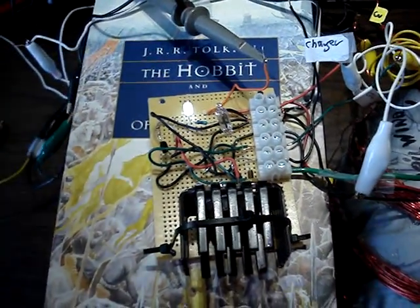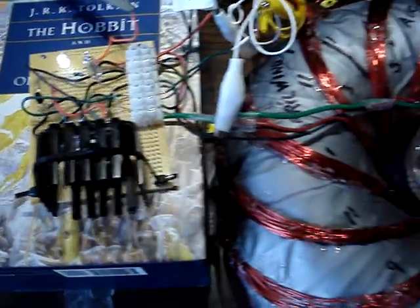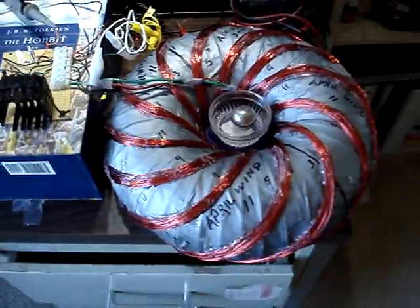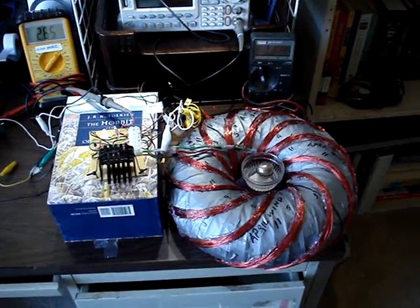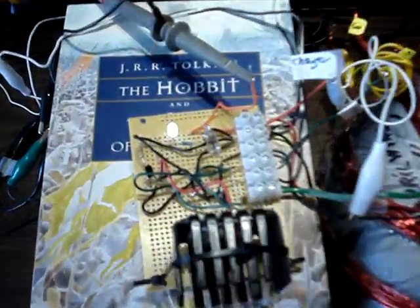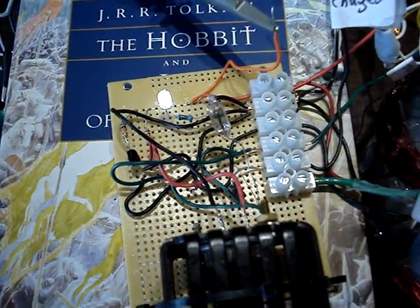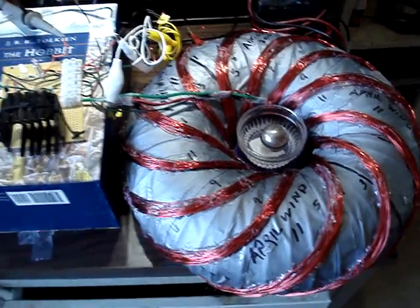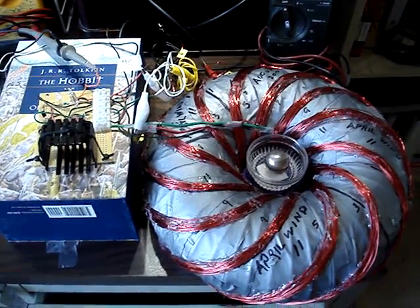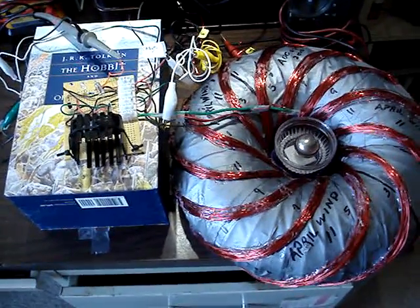Let's turn this off again. As you can see, depending on how it's oscillating, the power lights and the ball can spin for a good period of time. There you see the power light cycle. Okay, well, thanks a lot. I'll see you later. Bye.